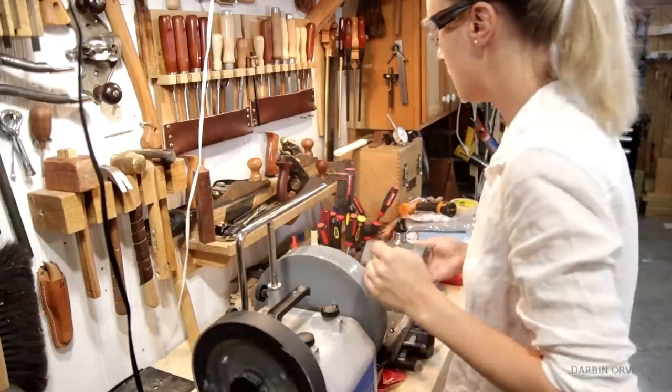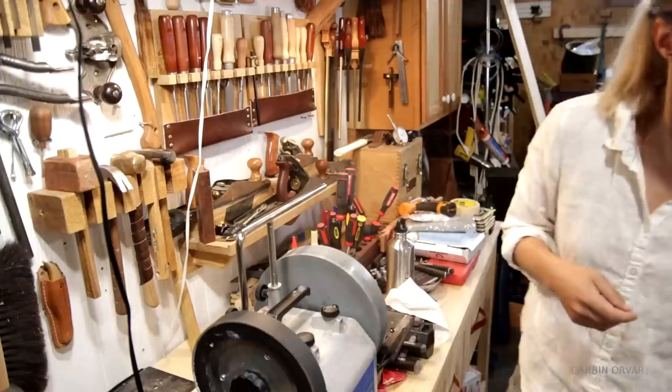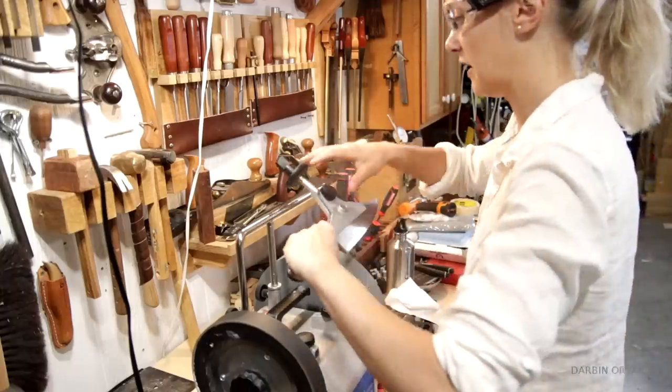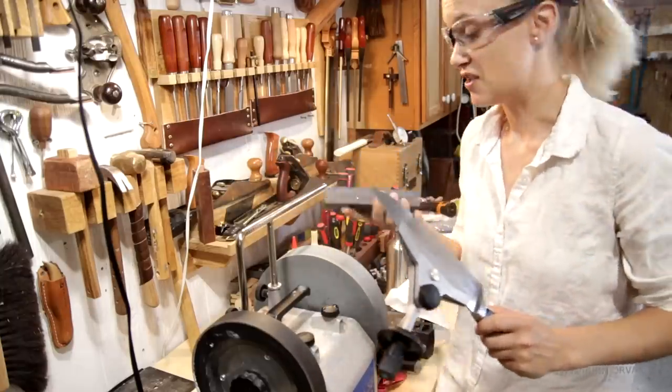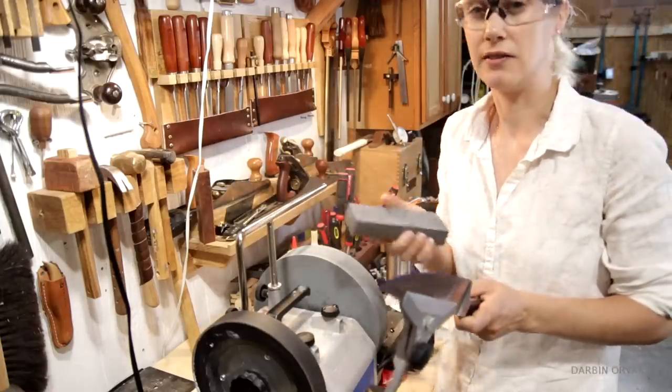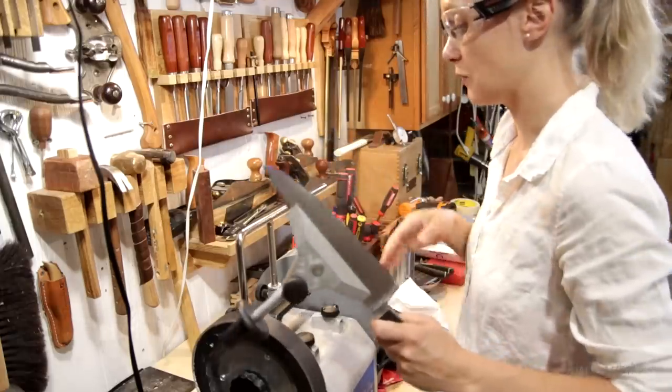This also means that over time the stone actually gets smaller in diameter, which means that your angles change. But I haven't had this long enough for that to really make a difference. When you want to change the grit again, you just switch this around and then this goes up to a thousand — and the more you use it, the finer the grit becomes, up to a thousand.